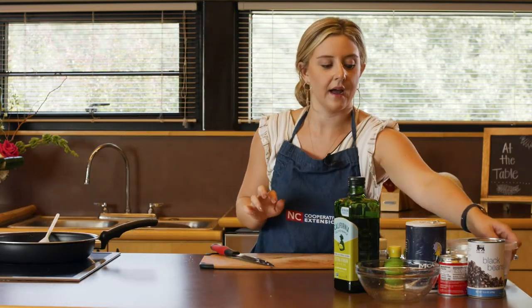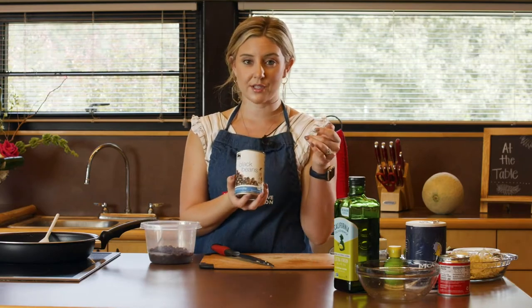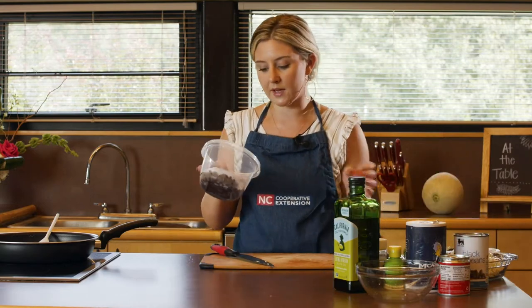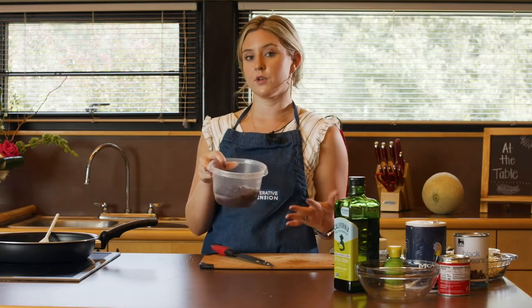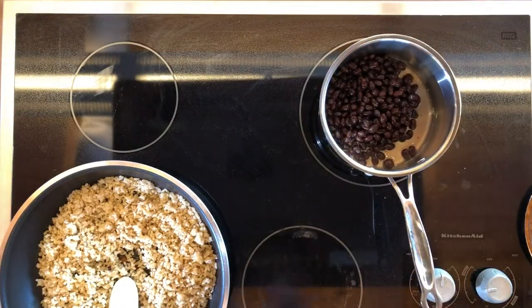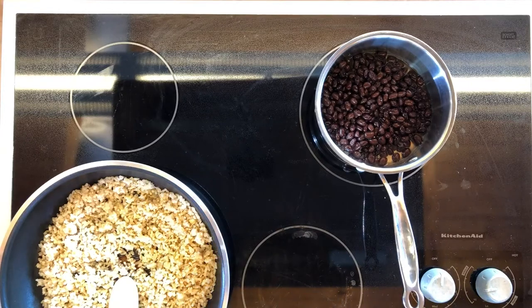So the next thing is our beans. I have black beans here. The can I used was regular — not no-salt-added or reduced sodium. So anytime that happens, you want to drain it, rinse it really well to get some of that salt off, and then you're good to go. For this recipe it actually calls for you to keep a little bit of that liquid, so I've added water to still have a little liquid while reducing the sodium. I'm going to put this in a pot and get those beans heated up.